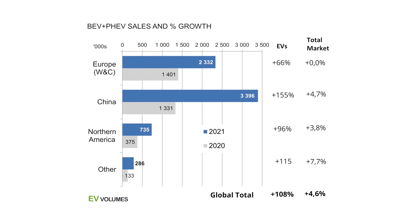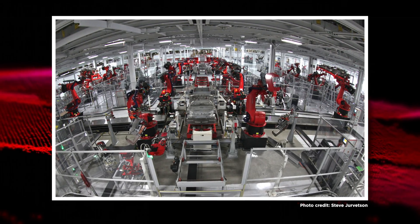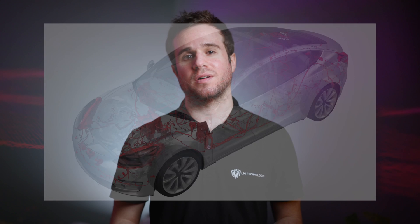Almost all major motor vehicle companies are now working on electric production lines. Electric vehicles do have fewer moving parts than their ICE counterparts, but making them is still extremely complex. From stators and rotors to intricate wiring harnesses, LMI is involved with many EV manufacturing applications.